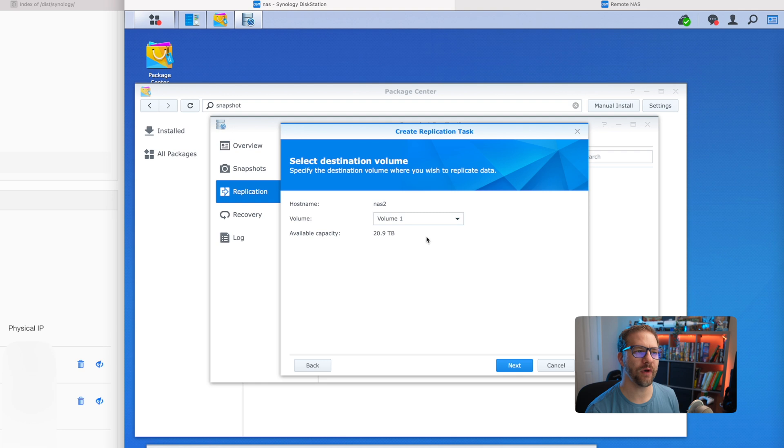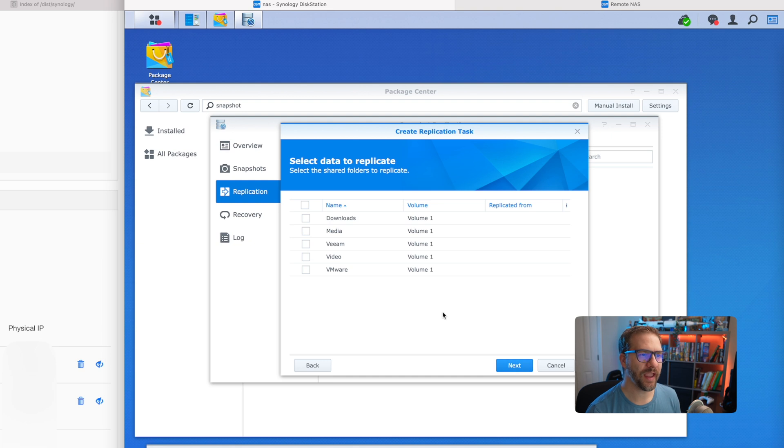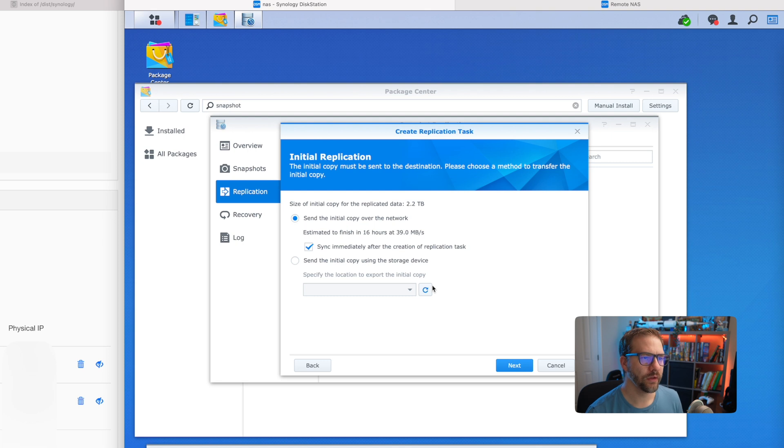It asks on what volume on the secondary NAS do I want to store the data. I only have one volume, so that's what we're going to choose. What do I want to replicate? For me, I'm interested in my video files — all my in-progress and finished video that I want to save to my secondary NAS. I'll select that share and click next. We're going to send the initial copy over the network. Because they are local, that will be pretty easy. If your devices are already far apart, you can put it on a USB hard drive and ship that to seed the data so you're not copying it all over the internet. Since I'm on the network, we'll do that and click next.